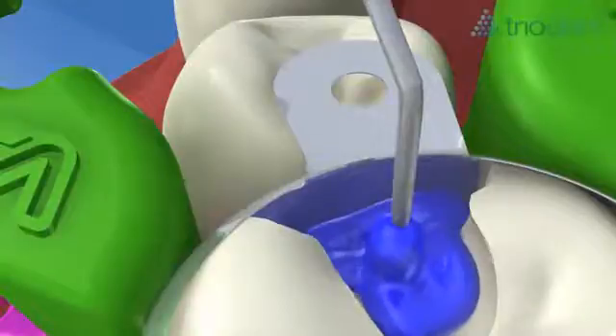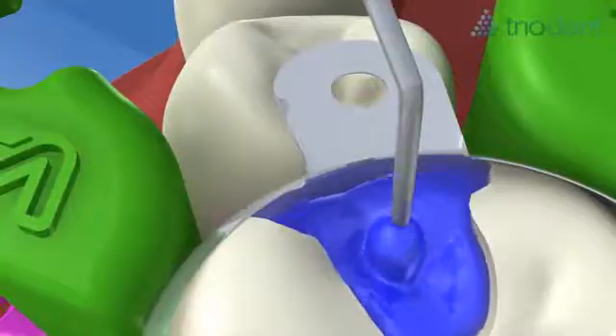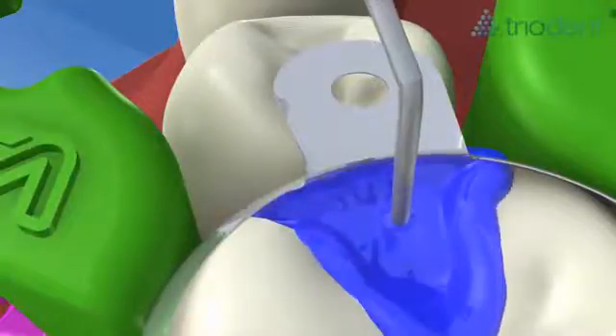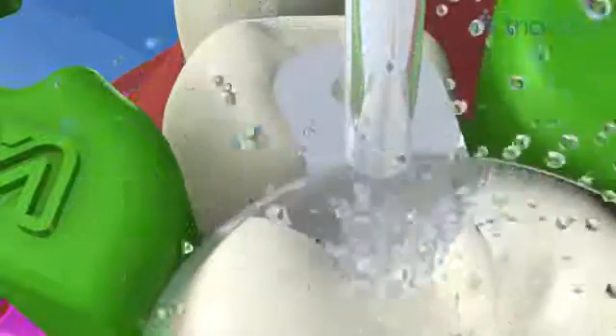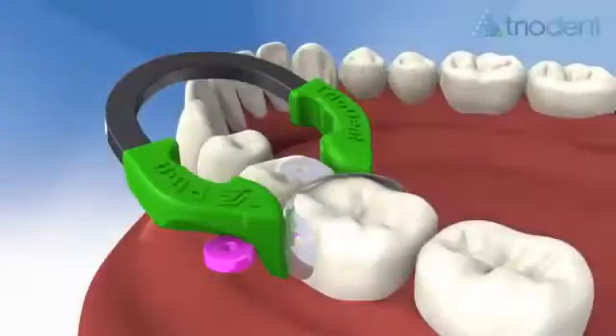Acid etch the cavity in the usual way. Wash and dry the cavity. The final increment of composite is placed and cured.